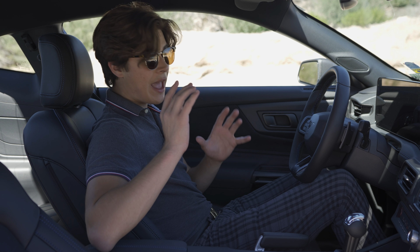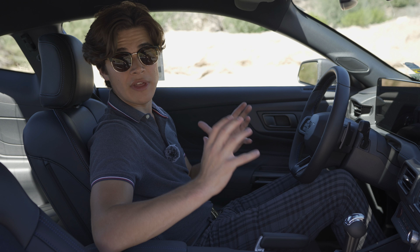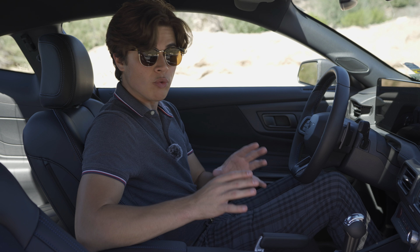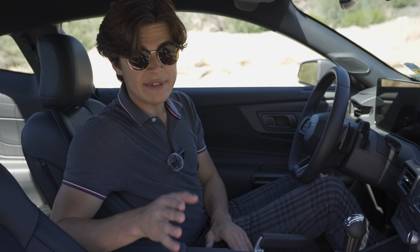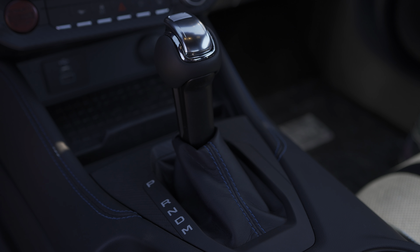Inside the Dark Horse, as standard you get a six-speed manual transmission — but it isn't the MT82 from the GT. It's actually a six-speed manual from Tremec, which is a far better transmission. The standard transmission in the normal GT is the MT82, while the Tremec comes standard in the Dark Horse.